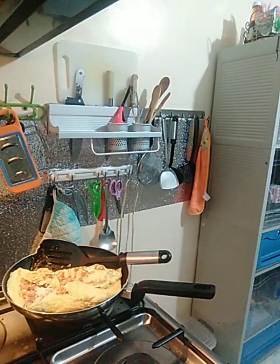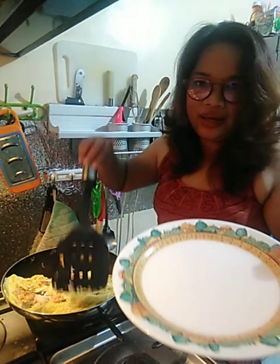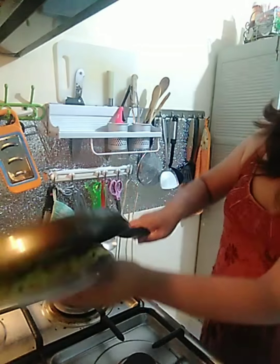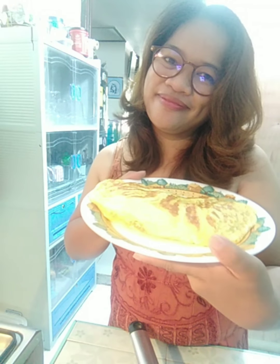Harma-transfer na natin. Kakailanganin natin ng malaking plato. Ayan mga palangga — ito na, this is it. Ang ating mushroom, carrots, omelette. Kainan na ulit. Ito na mga palangga, ang ating finished product — mushroom and carrots omelette!